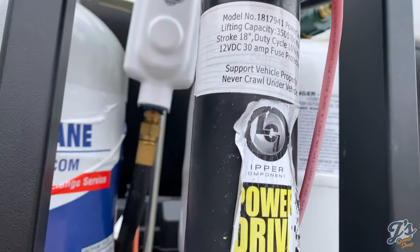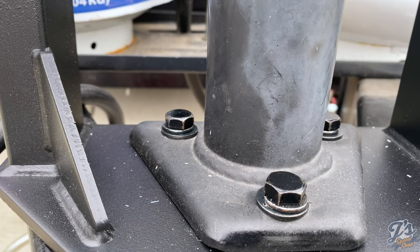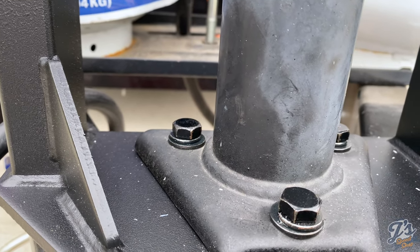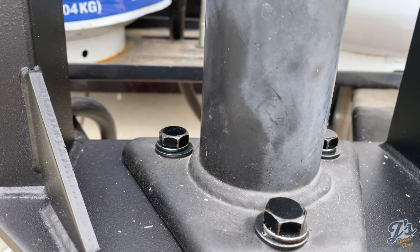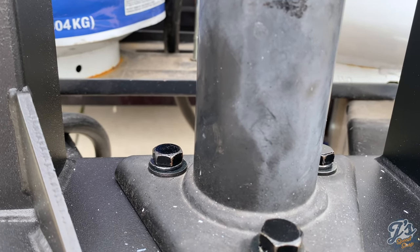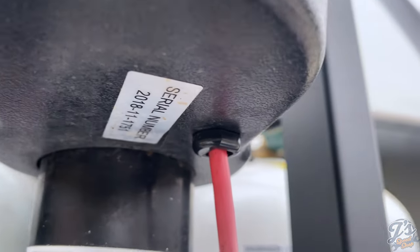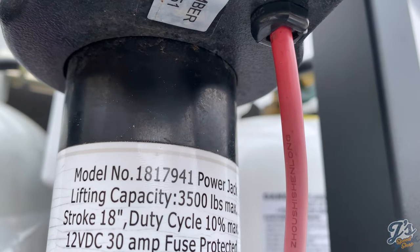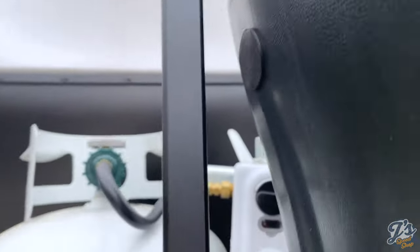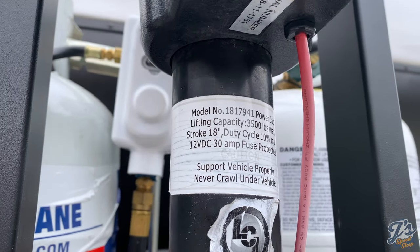Step one: got this installed with the new bolts with washer and lock washer. It's a nine-sixteenths, easy to get to. Easy to do the back ones from behind with your ratchet towards the tanks. I fixed that wire — snapped the fitting around there and snapped it back into the bottom of the housing. I've got power now, it was just a ground issue earlier. On to step two.